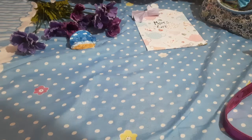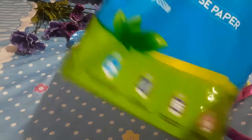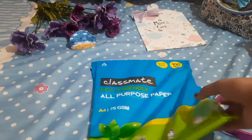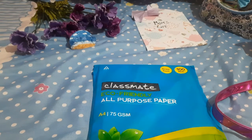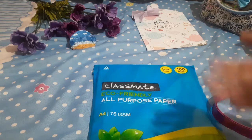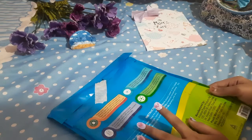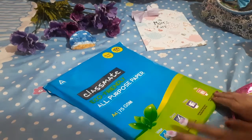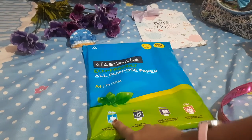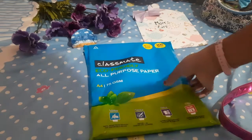Next, let us see what we have got. I have this paper packet — a Classmate paper packet. My aunt also gave me this. So I got all these bags and papers. This paper pack has a total of 100 sheets, A4 size. You can write on it, you can draw on it, you can print on it, and you can also use it as file paper. That's why I have this.